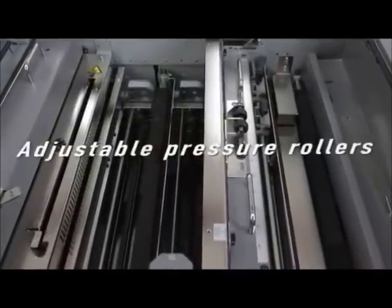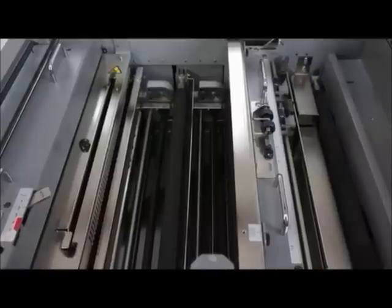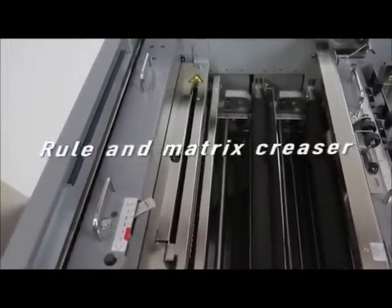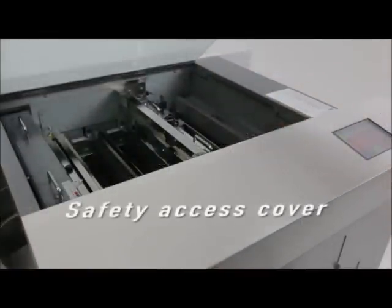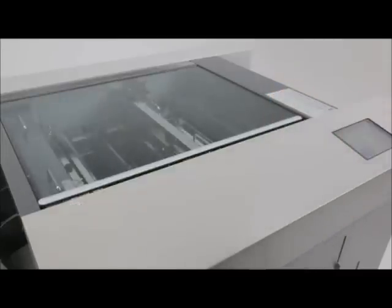Four sets of self-adjusting pressure rollers work with the self-correcting cut mark registration feature to ensure pinpoint accuracy throughout the run. A rule and matrix creaser plus self-sharpening blades keep scheduled maintenance to a minimum. The transparent access cover doubles as a safety feature by not allowing the machine to operate when in the open position.